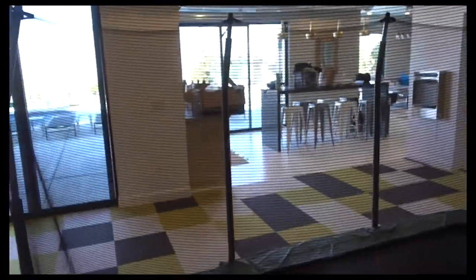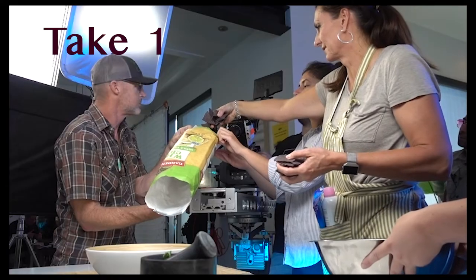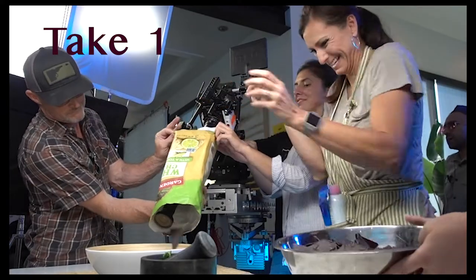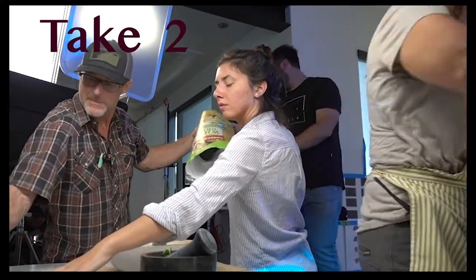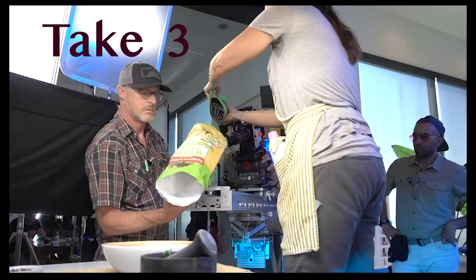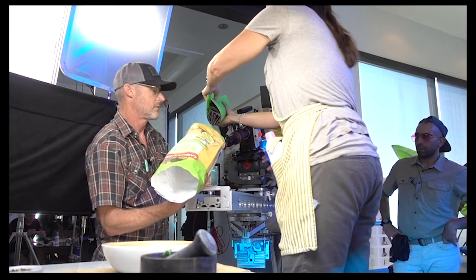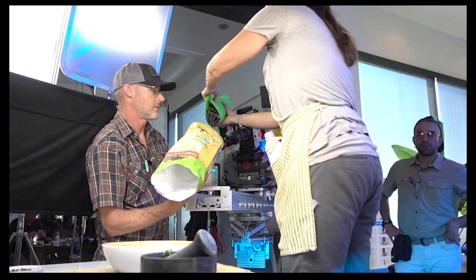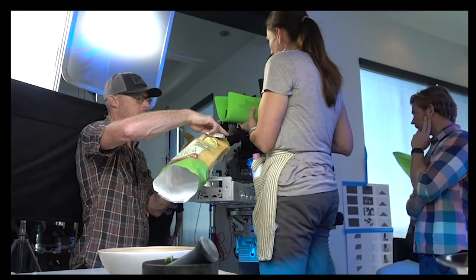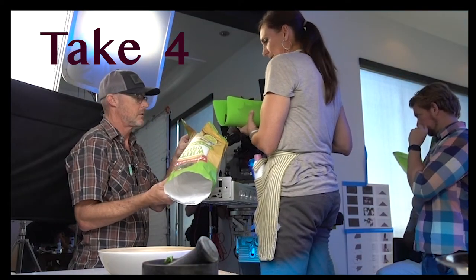Alright, we better unpack and get busy for our first shot. We're making this better — everything is going to move in just a second. Go ahead guys. And, roll camera. Rolling! Three, two, one, go.